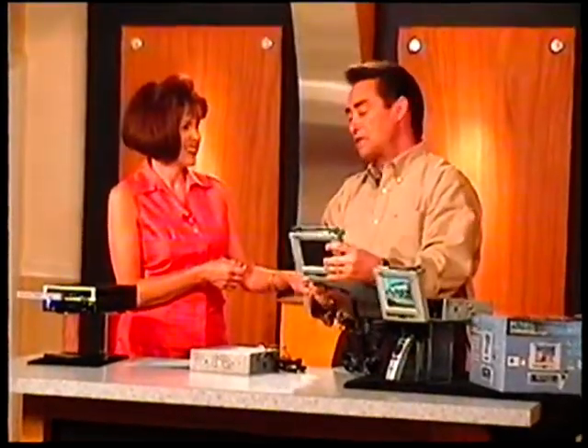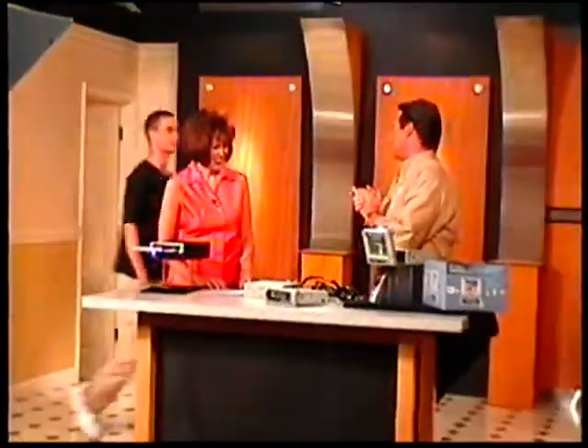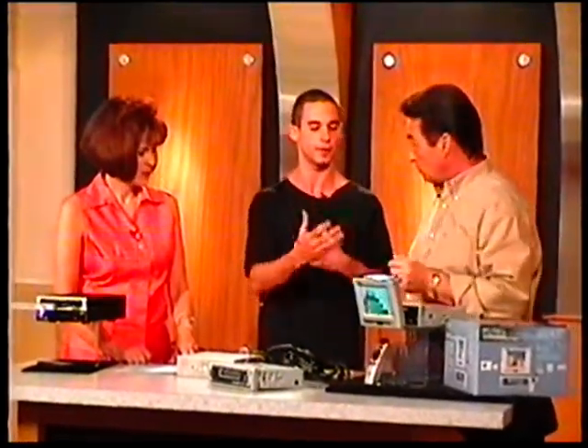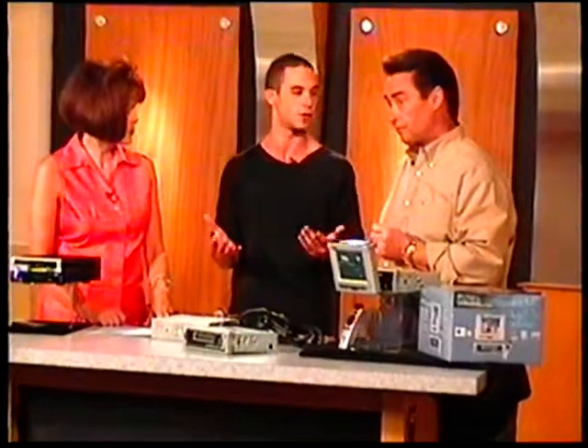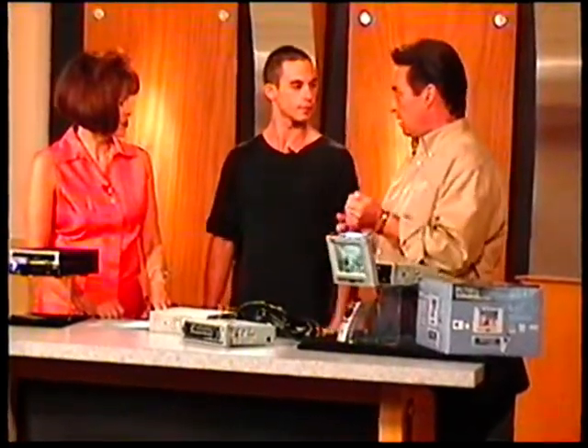Let's bring Steven in to talk about the installation process. Welcome to Shop American. Tell us exactly how — the DVD player can be installed in a number of places. It's very easy to install, just like any other radio — it goes right in the dash. The DVD player can go anywhere: in the trunk, under the seat, anywhere you want to put it. The remote control can be used by anyone in the car — passenger, driver, kids — to turn the DVD or the radio on or off and access any other functions.